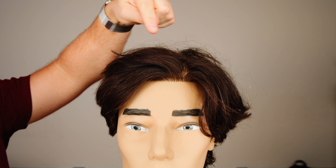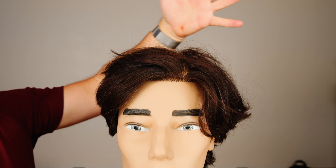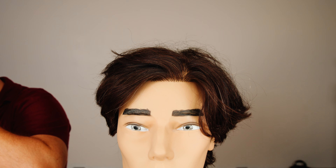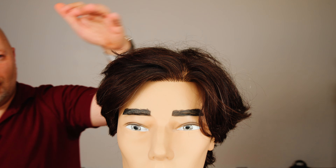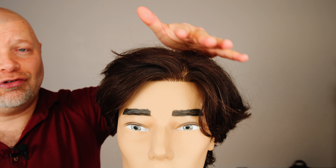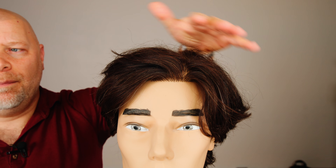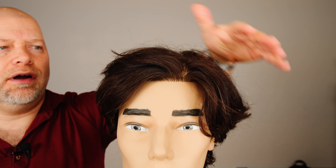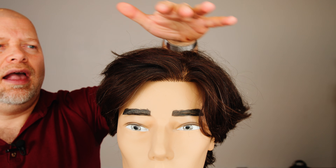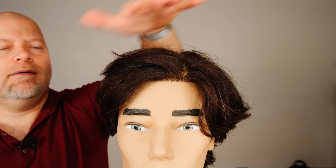So what I'm going to do is demonstrate on two different sides of the head. You can see all in through here there's a bunch of flyaways. The best approach is to literally just pat down the hair. You can even try it with no product and sometimes it works, but you're patting down the outer layer of the hair because all of these flyaways are on the outer top layer.